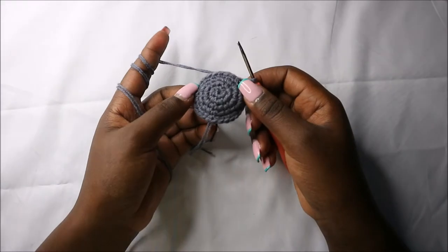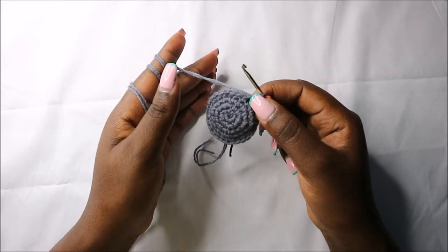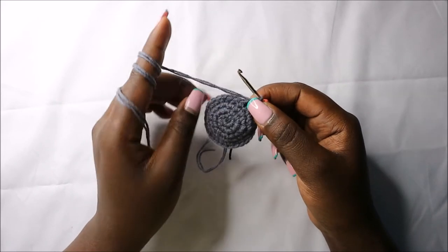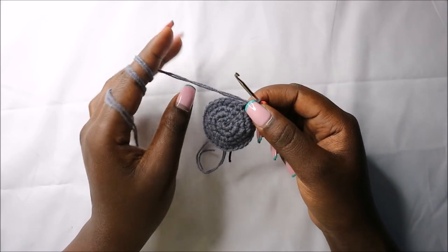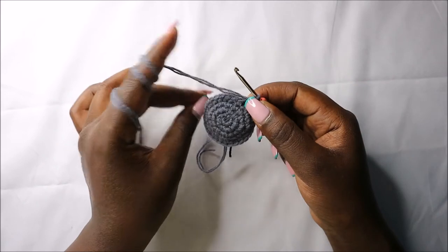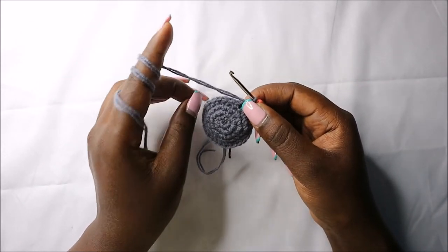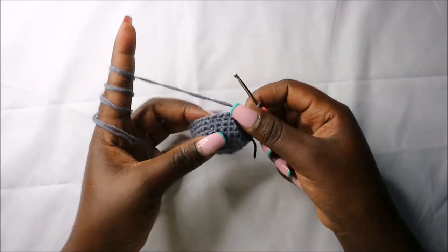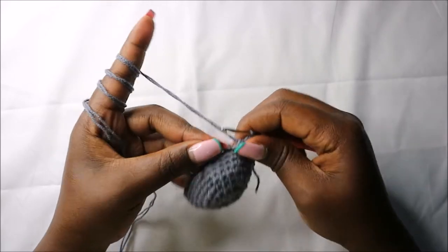After that, for the next four rows — row six to row nine — we are going to do single crochets in each row for a total of 28 stitches in each row. I'll see you when you're done with the ninth row so that we do the tenth row together.